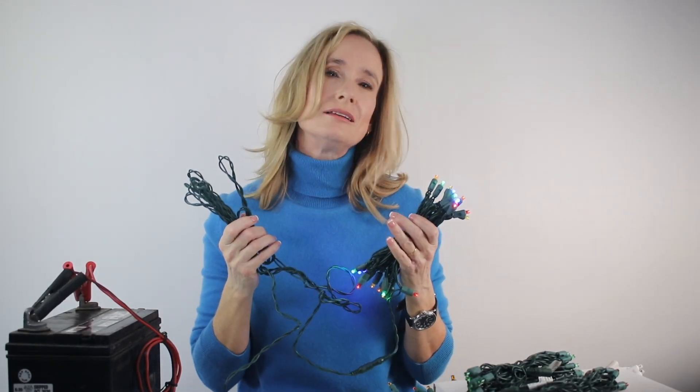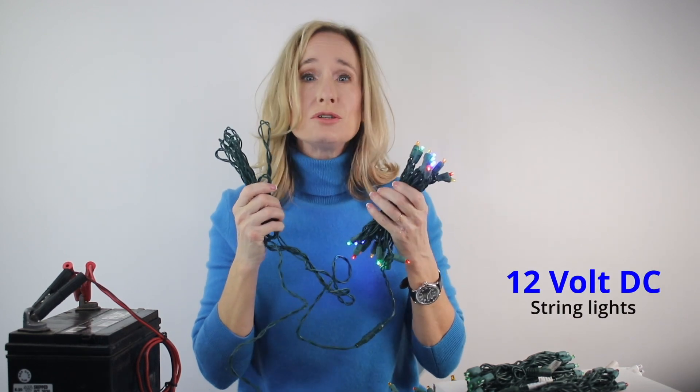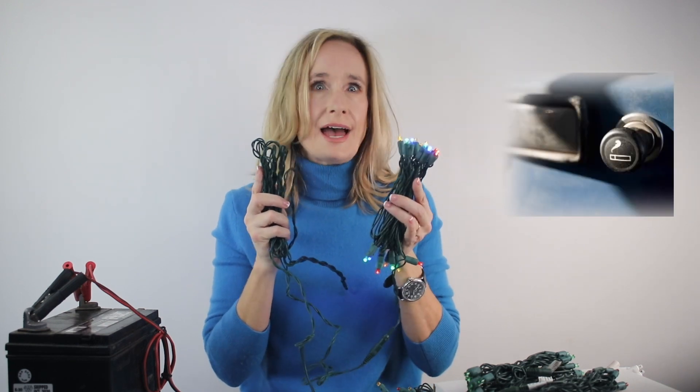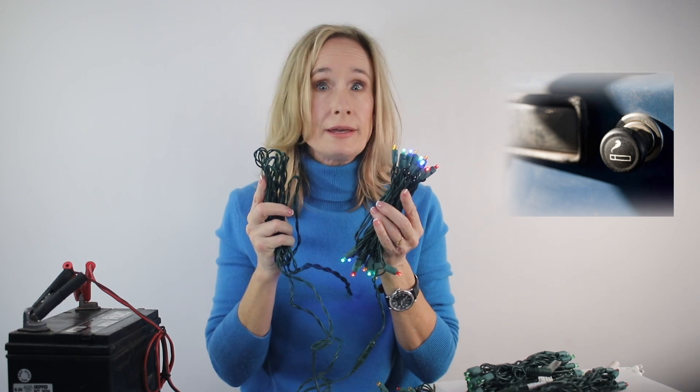This video introduces our line of 12-volt DC string lights. They are built in two sections and are designed to be plugged into a standard accessory outlet, or in some cars the cigarette lighter — you know, that thing where you'd push in that little knob when your parents were in the Piggly Wiggly and you pulled it out to see a hot coil of molten metal.